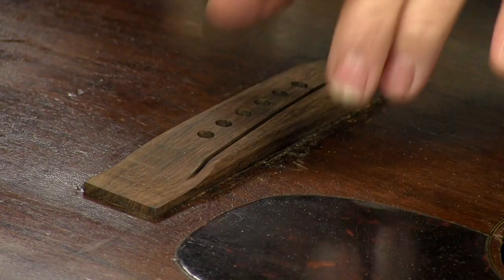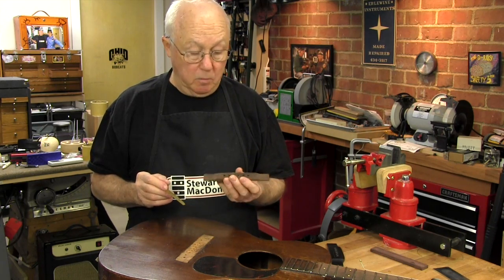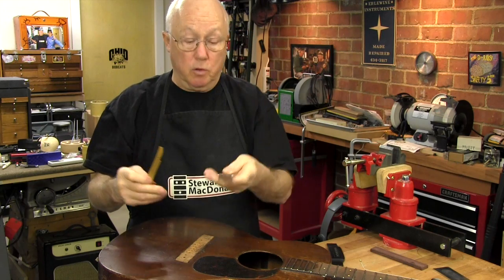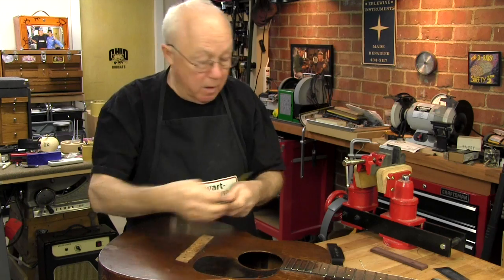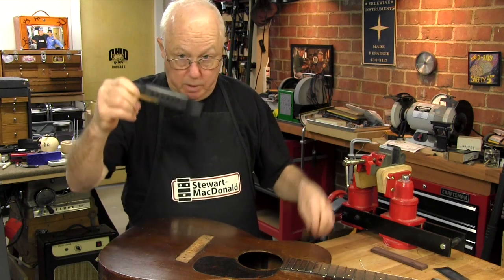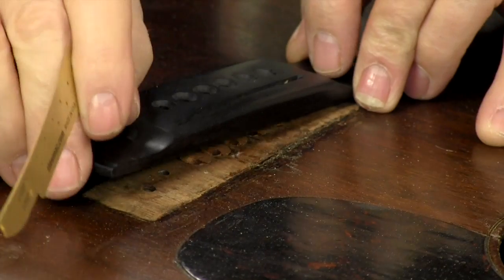I used the template when I laid out this bridge for this 1941 0017 Martin, the rectangular type. I'll continue to use it as I shape it. I've already roughed it in on the bandsaw and drilled all the holes, but this comes in handy later as you scrape and file. It also works for a belly bridge because the curves are all the same — the only difference there being a belly and a rectangle.